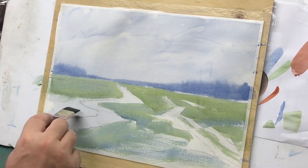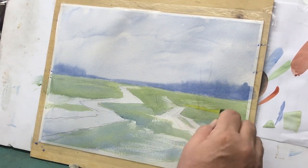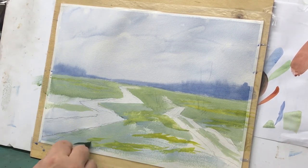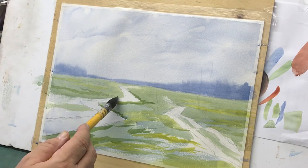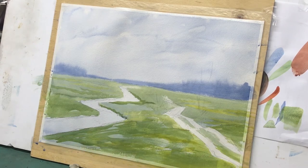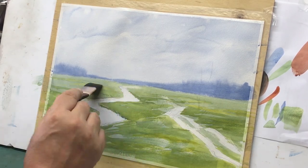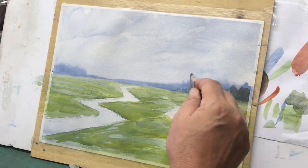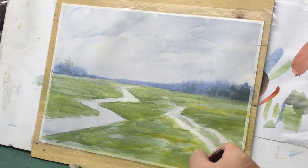...cadmium yellow medium, cobalt blue, and I brought in a little bit of cadmium red here and there, but for the most part those are the only colors in this painting. You'll have to forgive me — my studio's in my garage, the fan is on and it's hot. Here I'm just laying in some greens and yellows, attempting to keep some of those hilly areas around the road by suggesting darker shadows, though it didn't really work out. I've been using this new one-inch flat squirrel brush and I did the majority of the first and second washes with it.